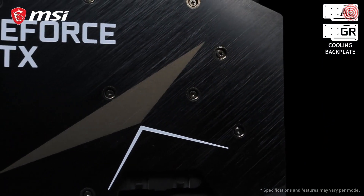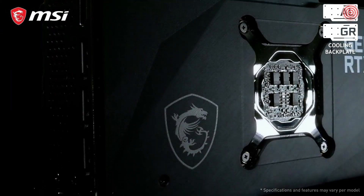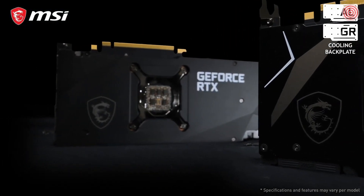Looking to the backside of these cards, we show two possible cooling backplates. Our highest-end cards are equipped with a metal backplate with heatpipes underneath. Other models have a graphene composite backplate. Both these backplates are well-built to cool the backside of the graphics card.